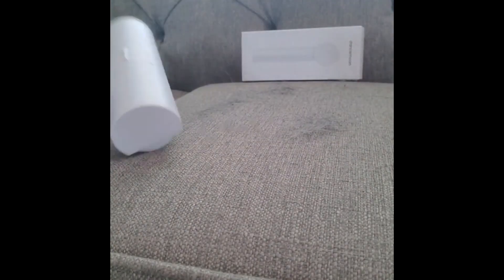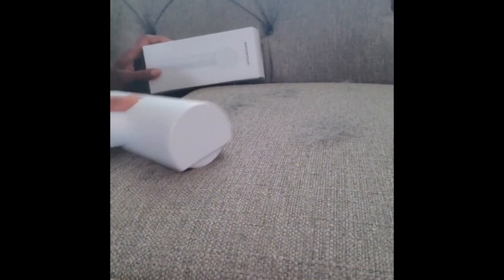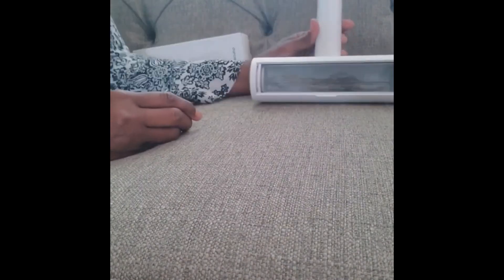There's dog hair here on the couch. You do want to use back and forward motions to get this up in different ways like so. As you can see, that's the brush here and then our compartment with the dog hair is there.